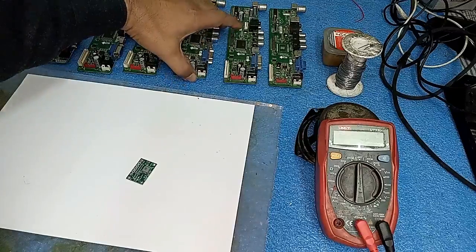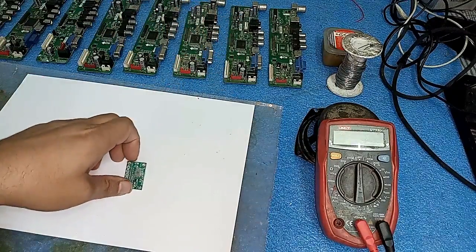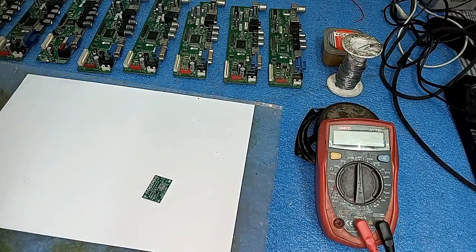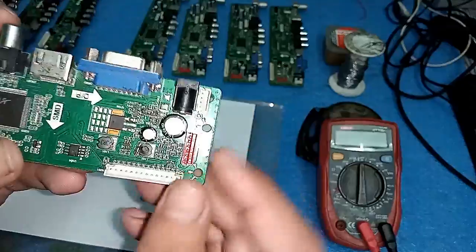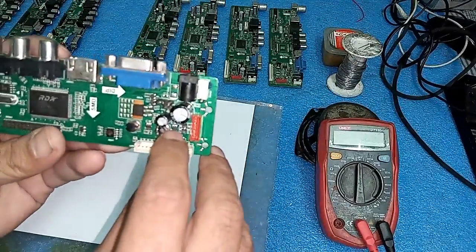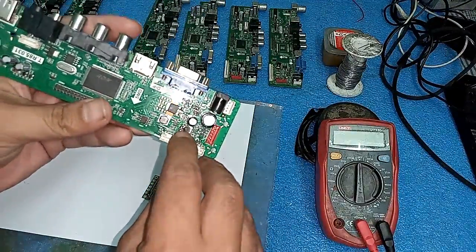99% of the time this IC is faulty, so you can run your board by using this module. I will take one board and show you how to connect it. Look at this friends - its IC is there but it is short, and its coil is blown as you can see.